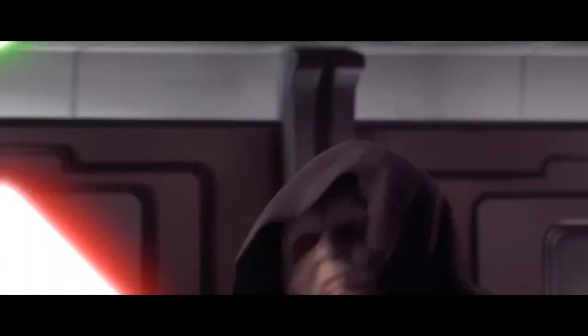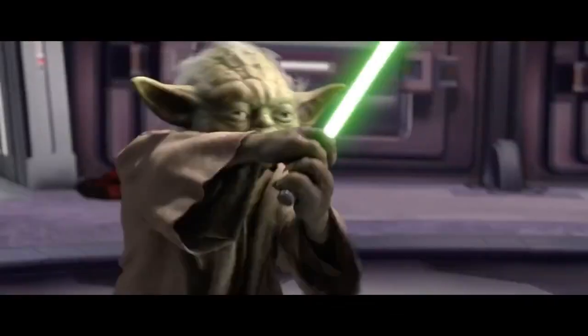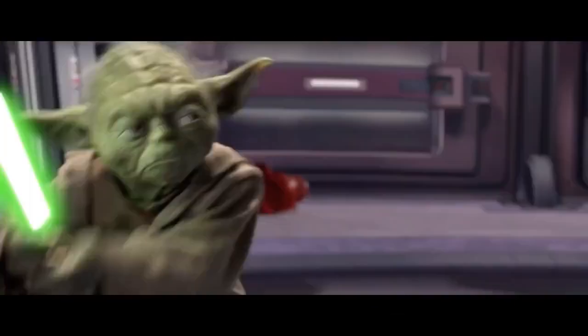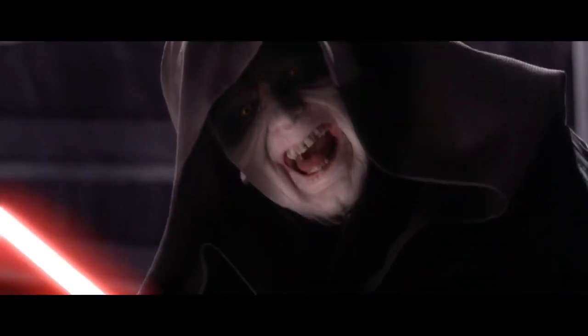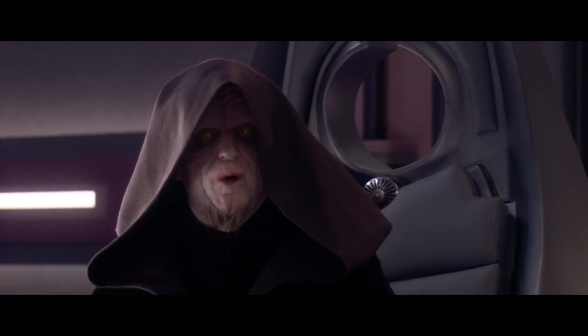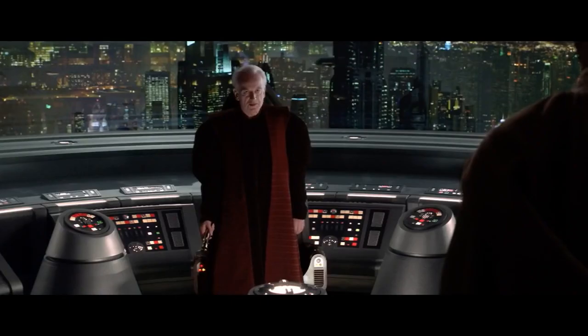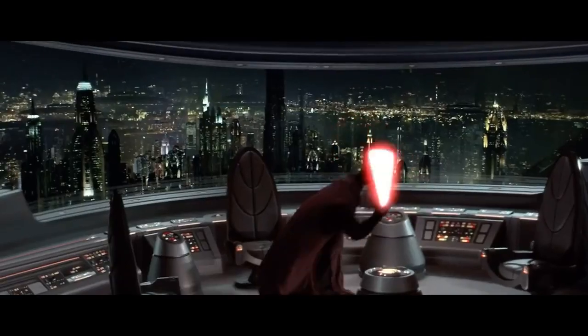It was Darth Sidious' second lightsaber that he would use to duel Yoda, and a lightsaber that he would keep with him over his time as the Sith Emperor of the Galaxy. Although he would rarely use it, as he instead hoped to fall back on his Force abilities. Darth Sidious was barely in any combat during his time as Emperor, and when he was, he would fall back on his Force abilities rather than a lightsaber, although on some occasions he would wield it.